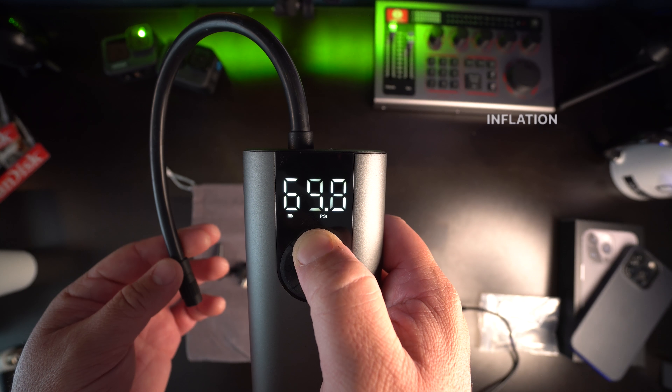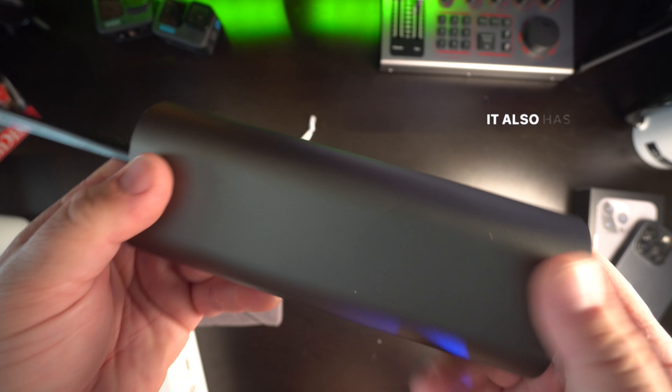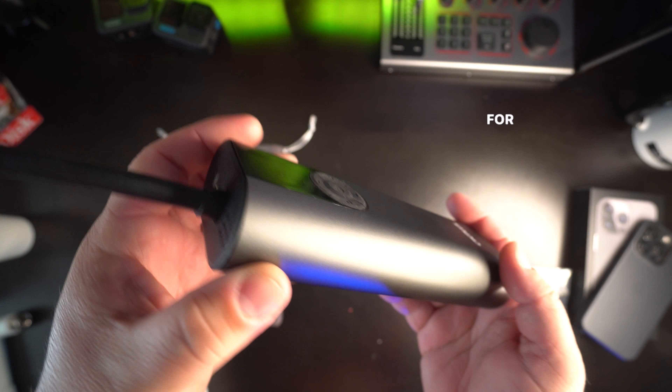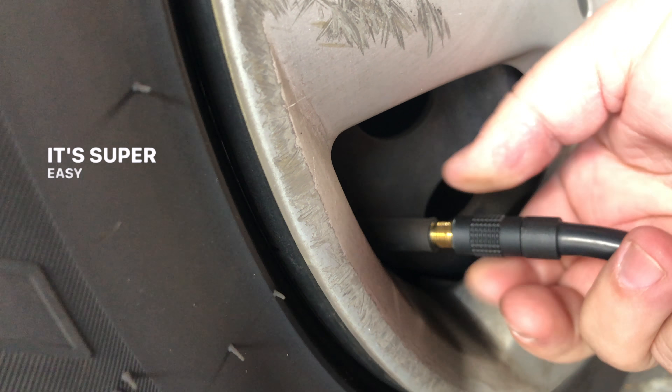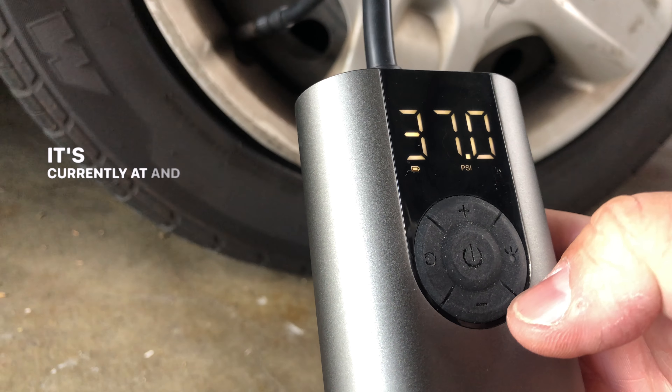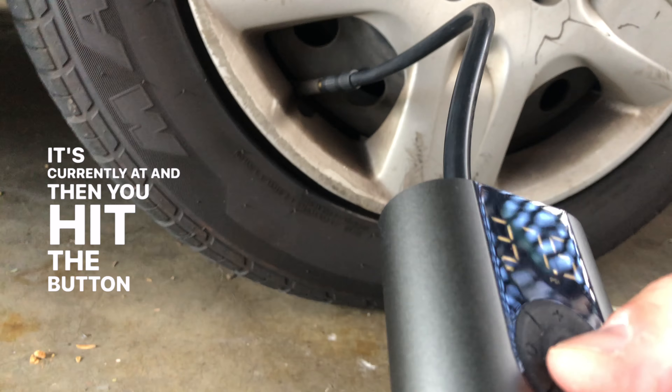It does have a flashlight on it if you need it at nighttime. It has five different modes: bike, motorcycle, car, ball, and custom, where you can adjust your own PSI level, and it has a maximum inflation pressure of 150 PSI. It also has an extra large 2600 milliamp hour built-in lithium battery for long use.